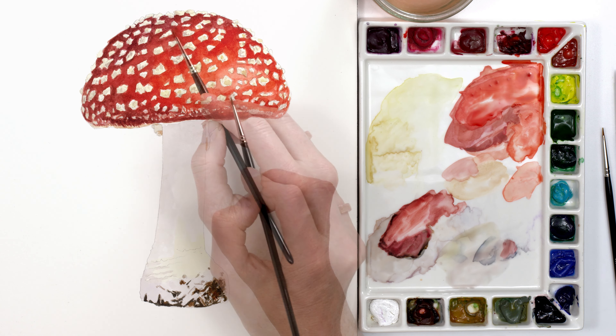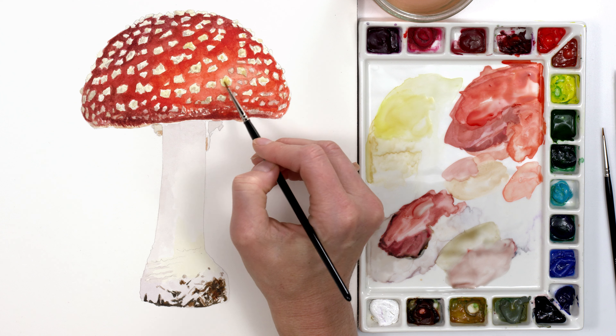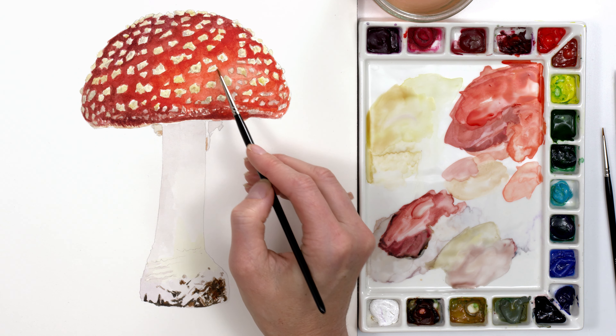You might think it'd be easier to just use white paint to add these spots on top of the red colour, but if you want your toadstool to look realistic, this is the best way to do it.